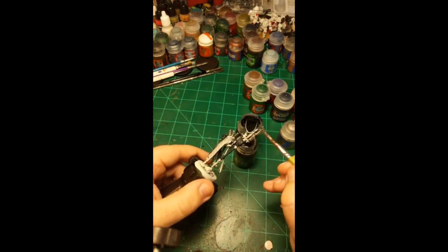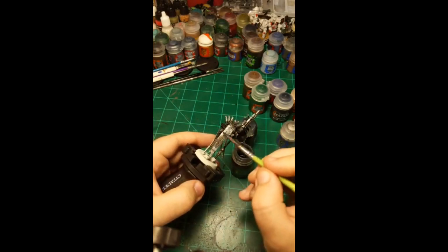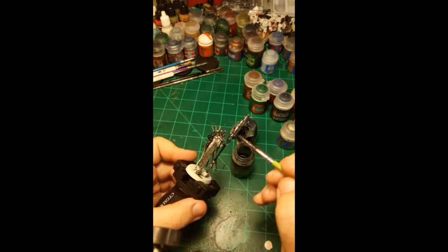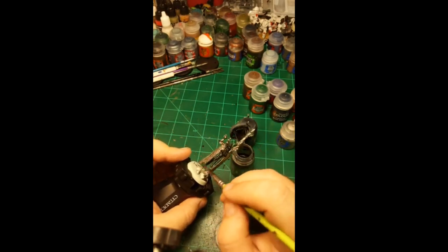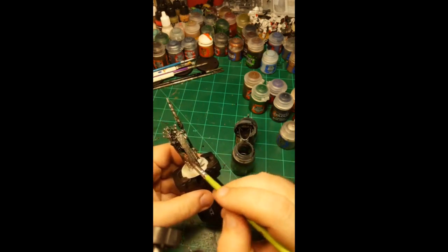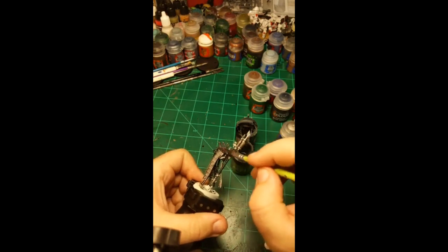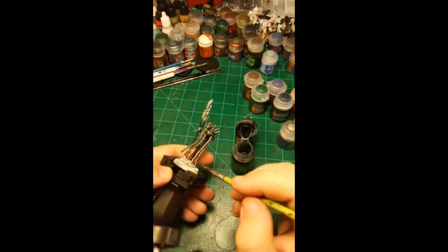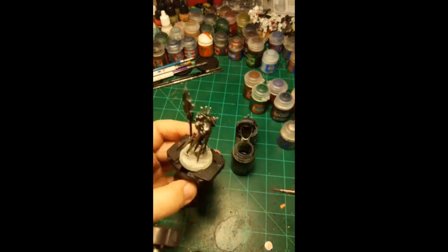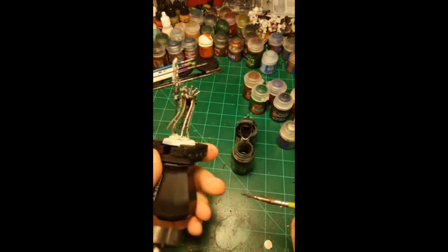I'm putting the Null Oil over the black, the silver, every single bit. More shading is never a problem. That's almost all done — you can see he's looking quite considerably darker than he was before. The Null Oil sticks in some spots and thinner in others, but it doesn't really matter. If he's weathered unevenly, then that's life — or Necron existence, I don't know what you'd call it.